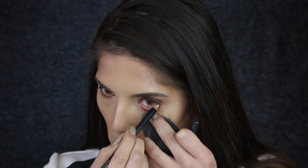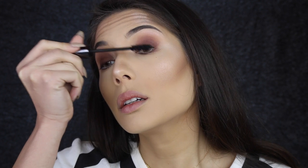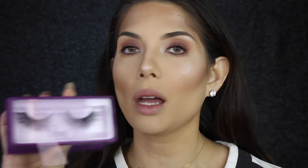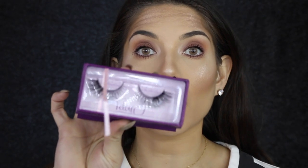With a white eyeliner pencil from MAC called Fascinating, I'm going to line the waterline. I'm applying one coat of mascara using Perversion by Urban Decay. For the lower lash line I'm using MAC's Extended Play Lash. Today I feel like going a little crazy with my lashes, so I'm going to use the pair from Velour called T.O. — they're crazy but I love it.